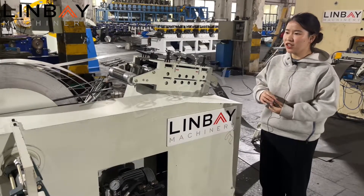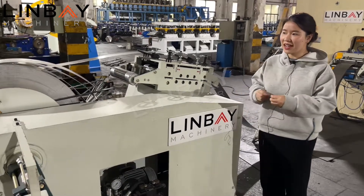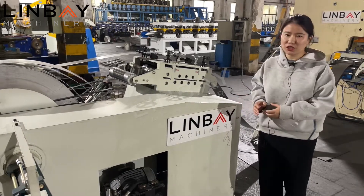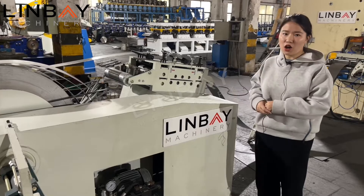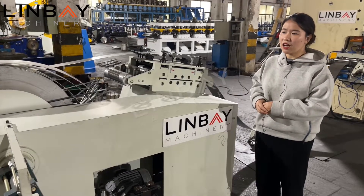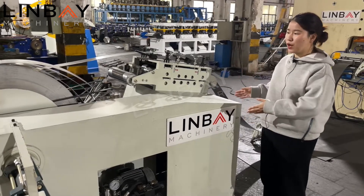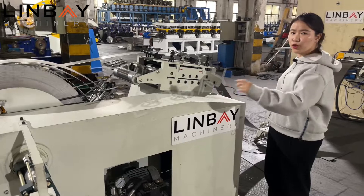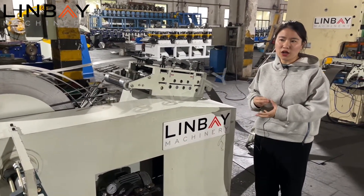The previous version had the decoiler and the leveler as two separate devices. From the decoiler to the leveler part, you had to allow about three meters of distance between them. But with this combined equipment, it shortens the distance of the whole production line and is also more convenient for the workspace.